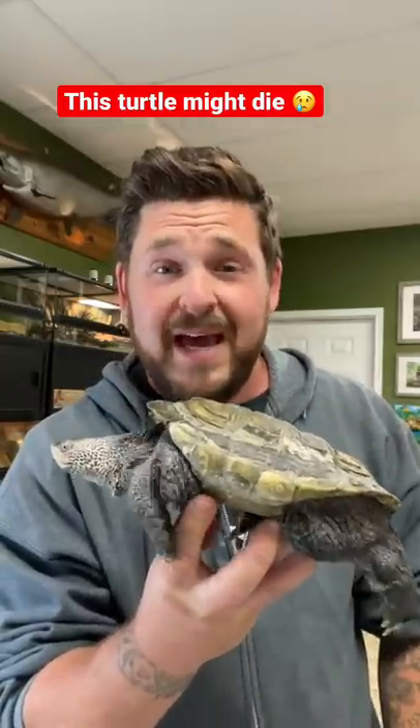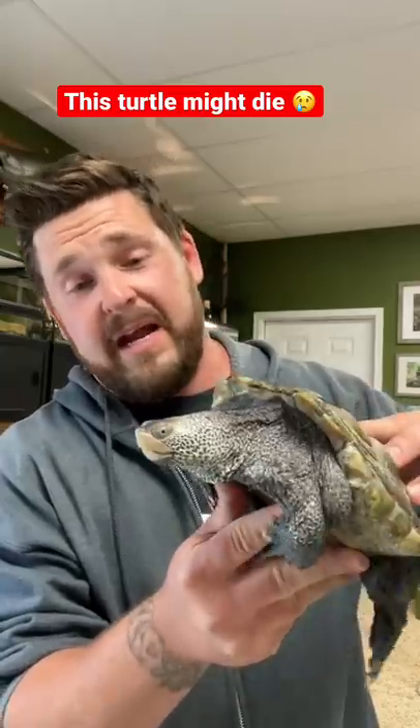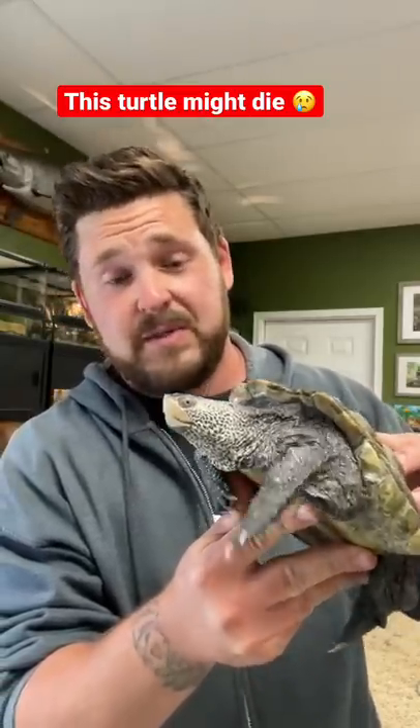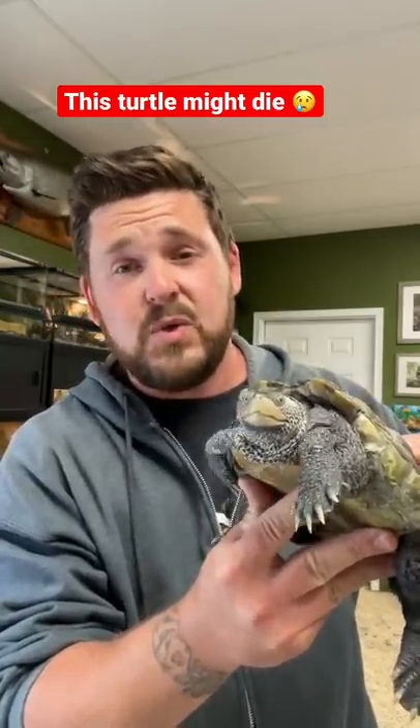This terrapin is only two years old and she shouldn't be anywhere near this size yet. We've got our hands full with her and we have no idea what the outcome is going to be, but wish her luck and us in the comments. Please, please do your homework.